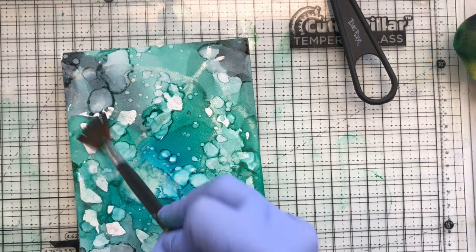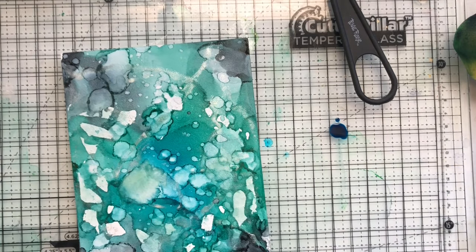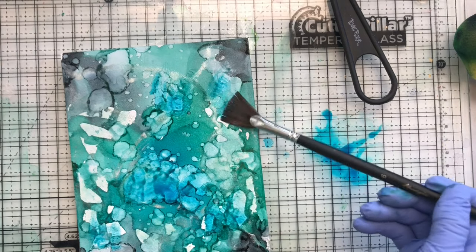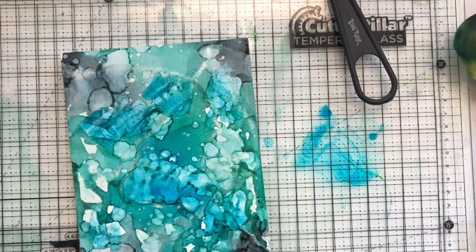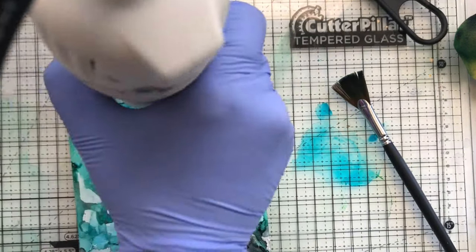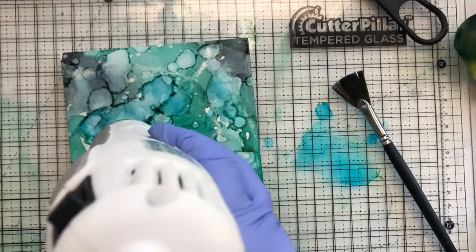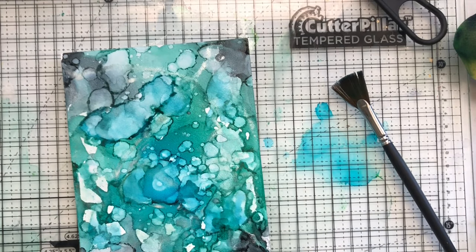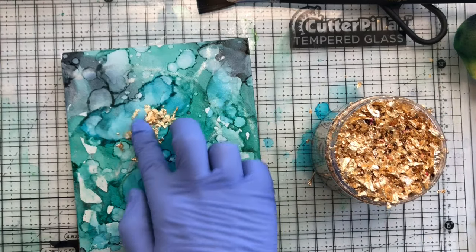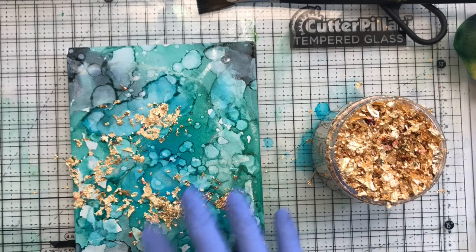I'm cleaning off my glass mat as I go, then I decided to add a little more blue — just tapping it in. Once I'm done with that, I'm ready to add gilding flakes for that gold you saw earlier. I love doing this. I dry it just a little bit — not too much — so it's still sticky to the touch. You can see all those dark lines where it's still wet.